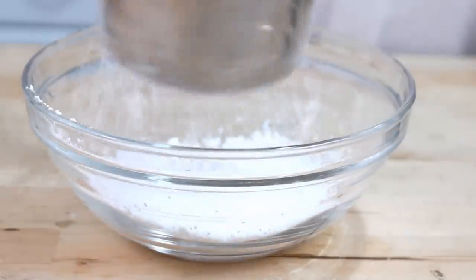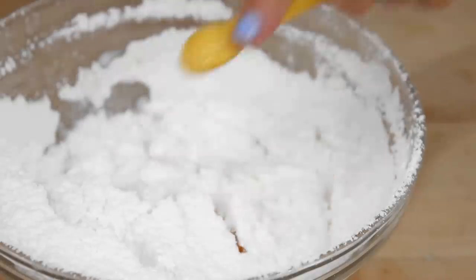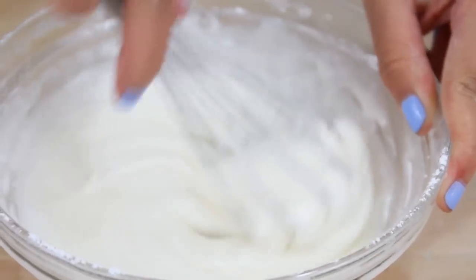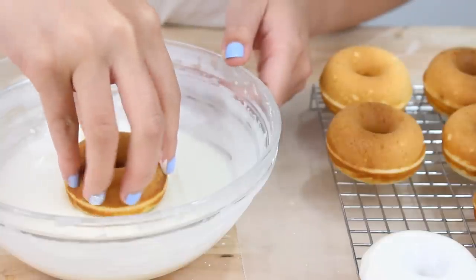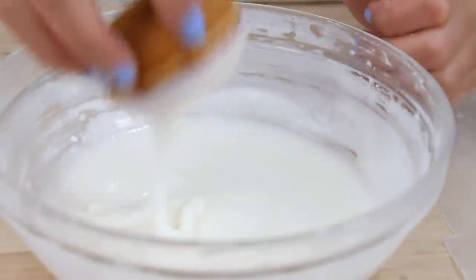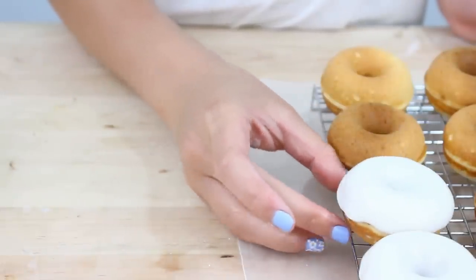Now we're going to make a really quick powdered sugar glaze. Sift out one cup of powdered sugar, then add in three tablespoons of milk along with a quarter teaspoon of vanilla extract, and give this all a whisk. Add more powdered sugar or more milk as needed to get the right consistency. Now we're just going to dip our donuts — dip the not-so-pretty side into the glaze, shake off the excess, and pop that little bubble of glaze in the center. Then let these set on a cooling rack.